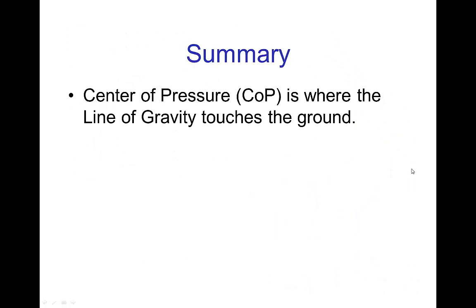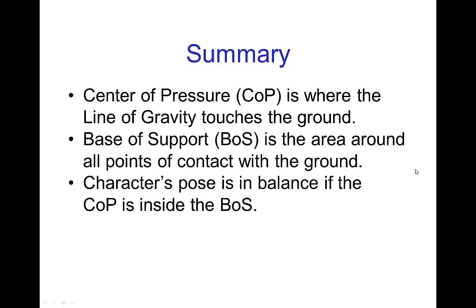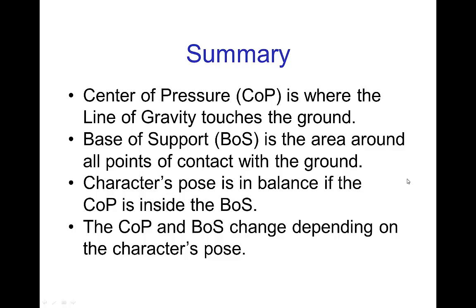In summary: the center of pressure is where the line of gravity touches the ground. The base of support is the area around all points of contact with the ground. A character's pose is in balance if the center of pressure is inside the base of support. Both the center of pressure and the base of support change depending on a character's pose, but fortunately they're both relatively easy to judge. In the next tutorials, we'll see more examples, more interesting situations, and how we naturally adjust our motions when we want to stay in balance — and also what we do to regain balance.